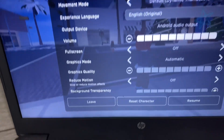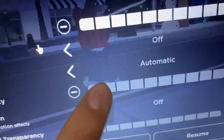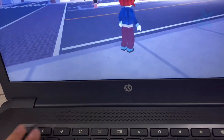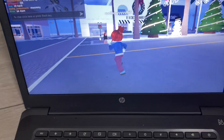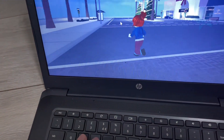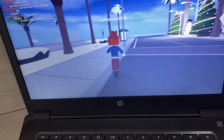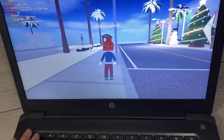Make sure Graphics Quality is all the way to the lowest setting. Mine is already set like that, but if yours isn't, make sure you set it to the lowest. Once you do that, you should have a smooth gaming experience on the Chromebook. It may look laggy on the video because I'm filming through my phone, but in real life it's actually very smooth.